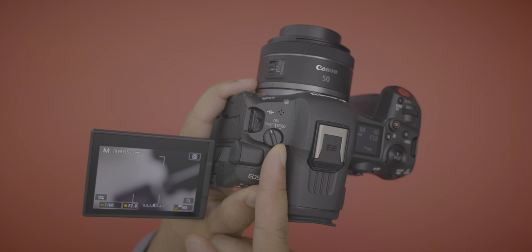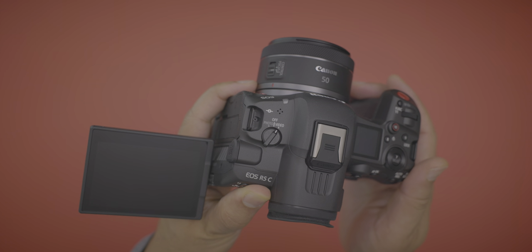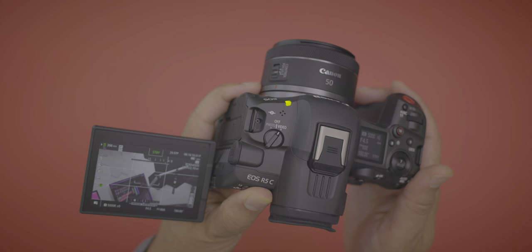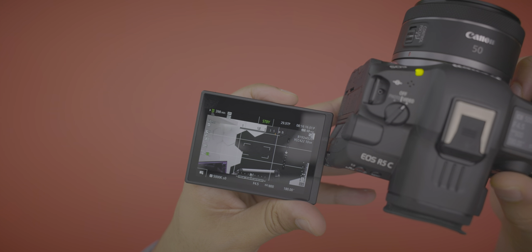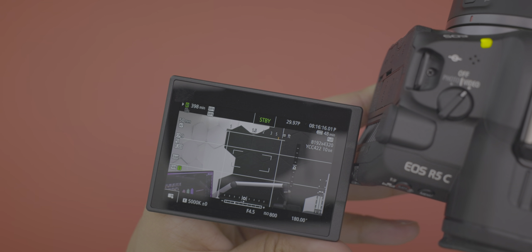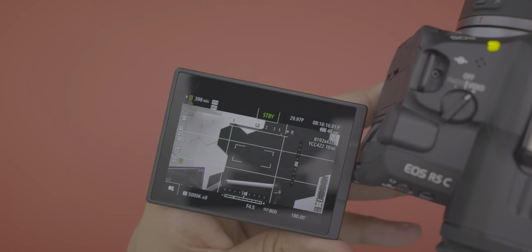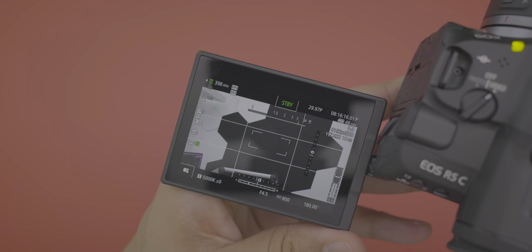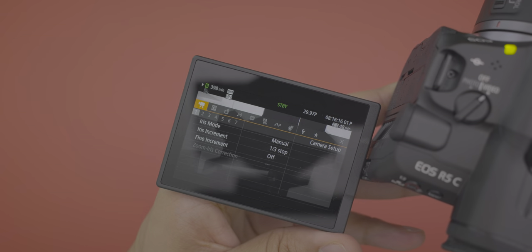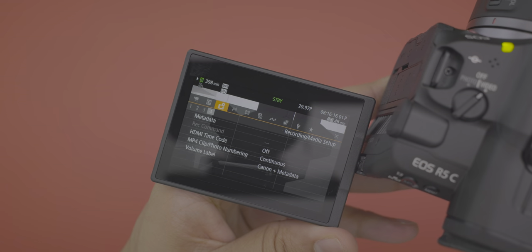When you switch over to video mode, the camera shuts down and boots into a dedicated video OS, similar to what you find on the C70, C500, or any of Canon's cinema cameras. The interface is tailored towards shooting video with a completely different operating system and menu system that will be familiar if you use any of Canon's cinema cameras.